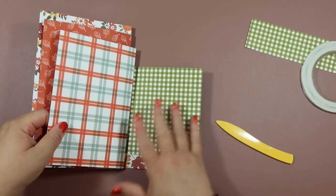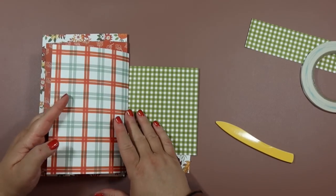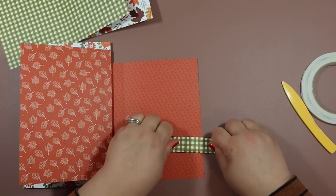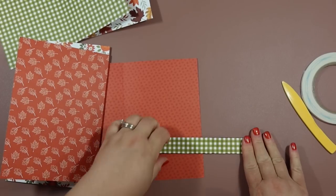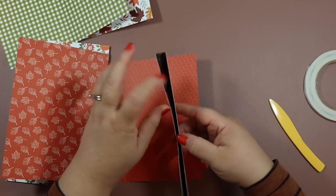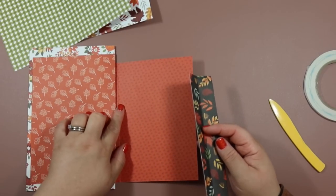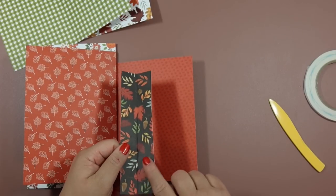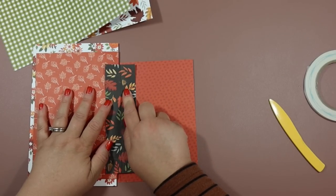Now we're going to hinge the next two pages together. Fold it over just like before and press it with the bone folder. For this hinge, because this page is a little smaller, I need to cut a little bit off — I ended up cutting about an inch off. Make sure you do that or just cut it down to the length you want.